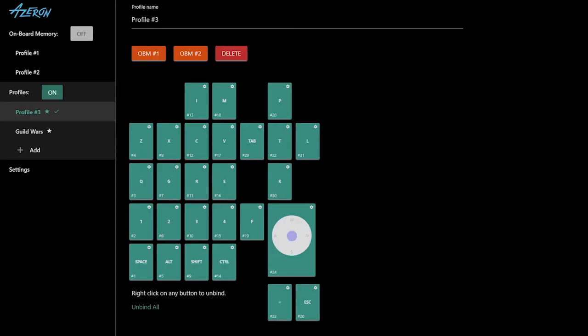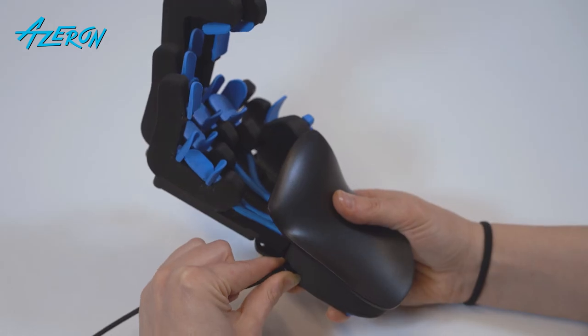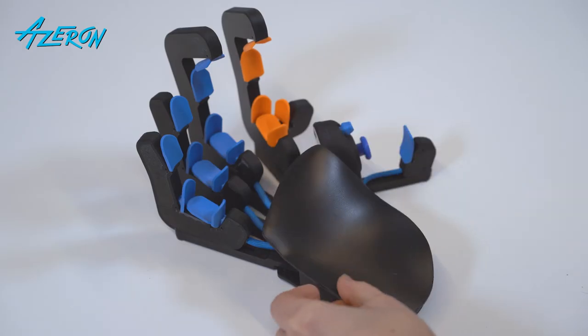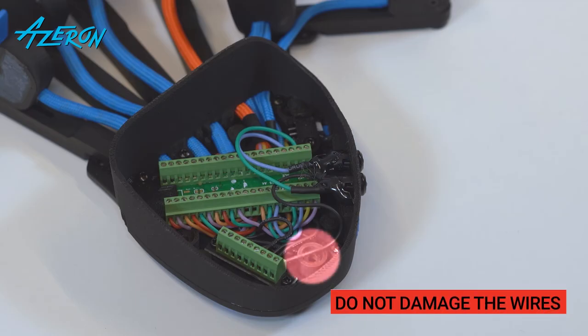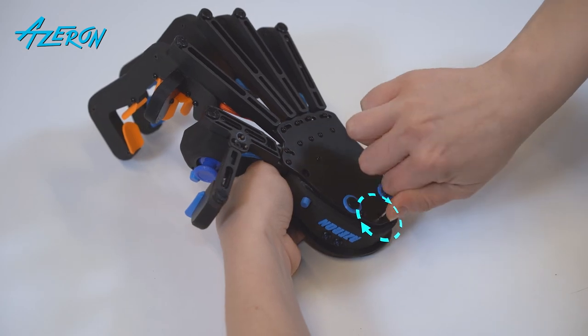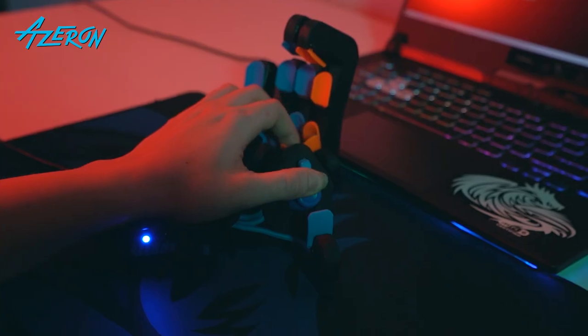Plug the keypad into the PC and make sure all the keys, thumbstick, and 5-way switch are working. If not, check the connections, referencing the photos you have taken earlier. Remember to unplug the keypad before troubleshooting. Use the hex screwdriver to reinstall the palm rest. Be sure not to squeeze any wires while doing so. Enjoy your keypad and the new tower.